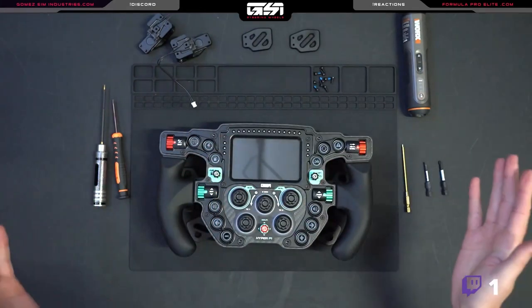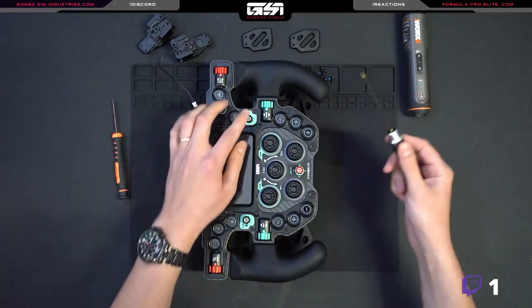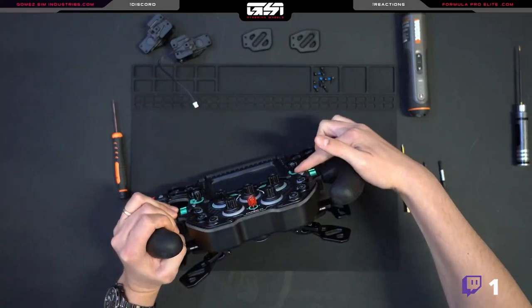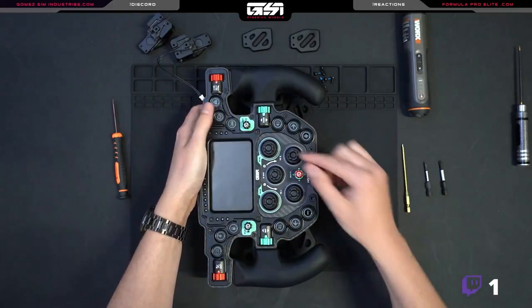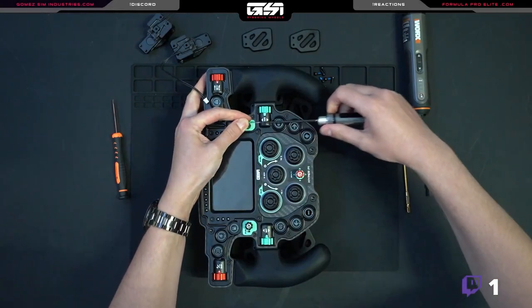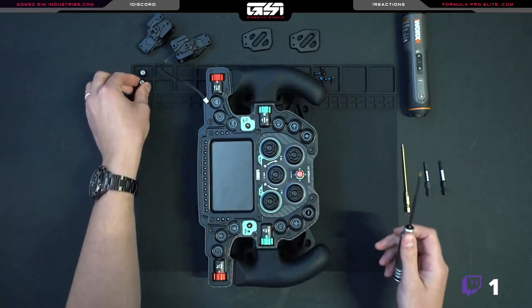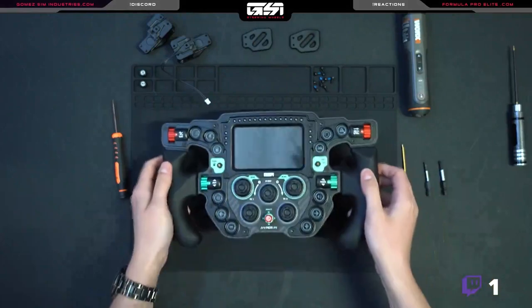So first thing you want to do is turn the wheel to the side and start removing the top multi-switches. If you look underneath there's actually what we call a grub screw, and we're going to angle the funky cap forward and just start unscrewing that counterclockwise. You can leave the grub screw in there just so it doesn't fall out — you don't want to lose that.